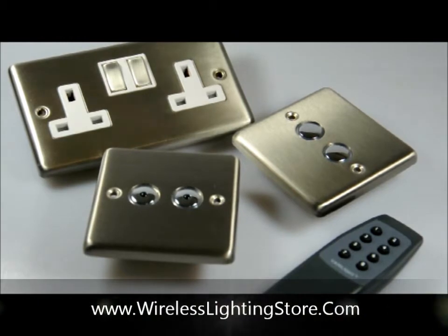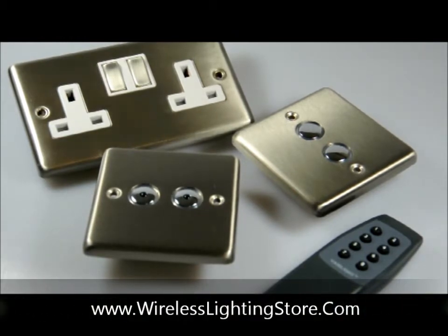Welcome to this short video by WirelessLightingStore.com. What I'd like to showcase here is a new range of brushed stainless steel remote controlled dimmer switches.